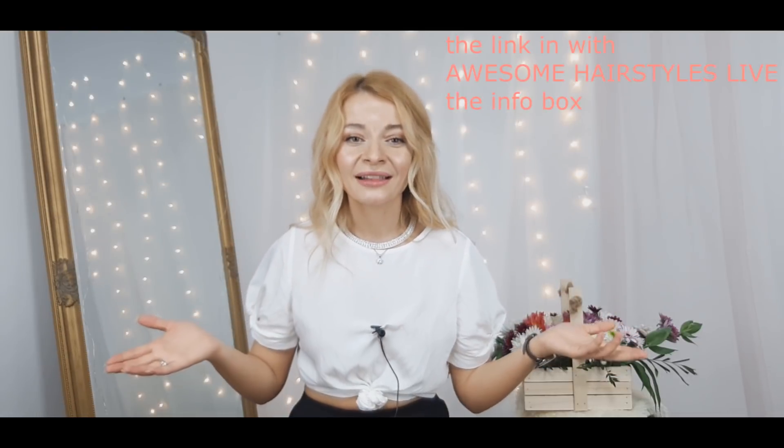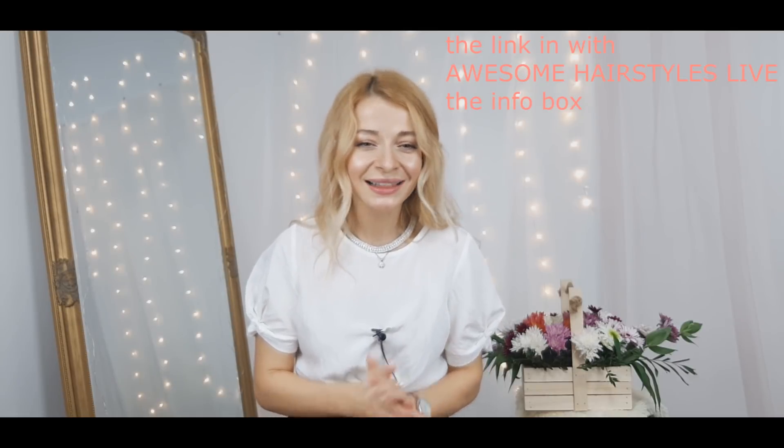I also have another channel where I share basically my life and things I get in the mail, so make sure to check it out and get to know me better. No matter what skin type you have, no matter what hair length and color you have, you are beautiful and I love you. Now let's get started right into our hair tutorial.